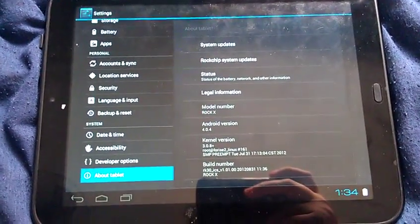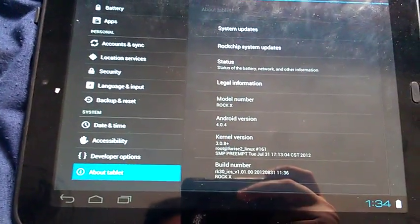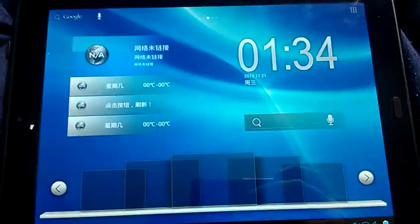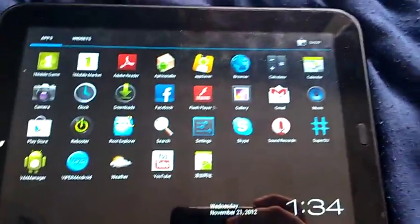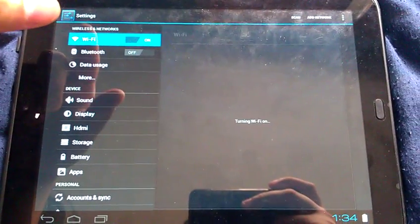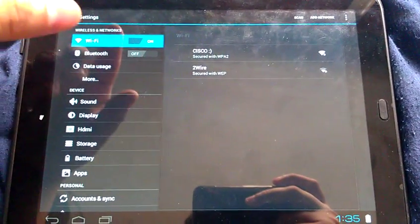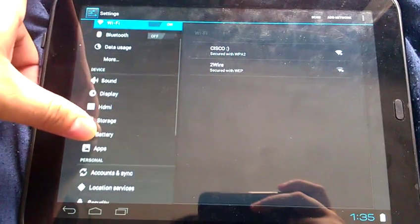The Rock X is running Android 4.4. Let me check — I forgot to try the Wi-Fi. I think it was working — yeah, it's working! You can see the Wi-Fi connections here.